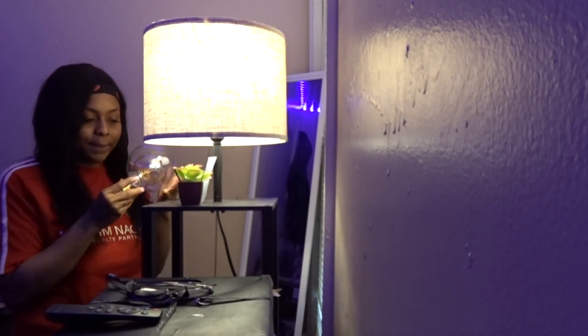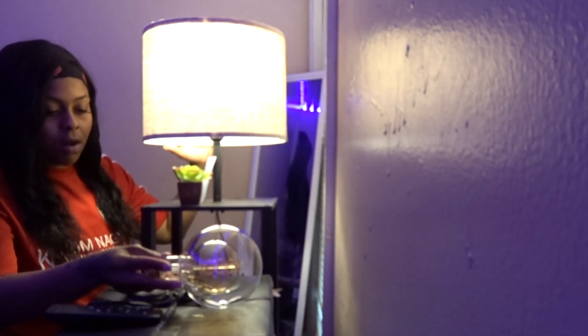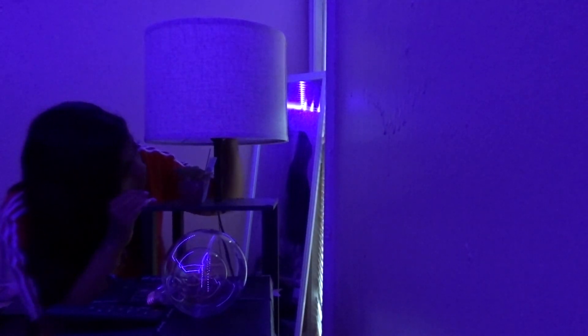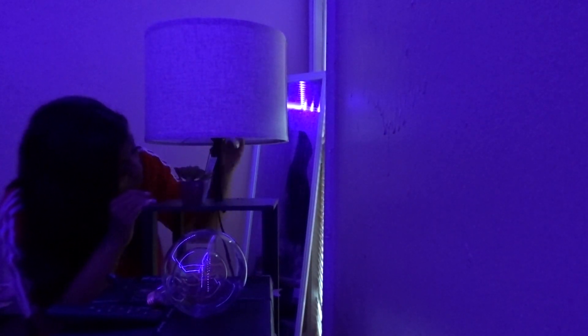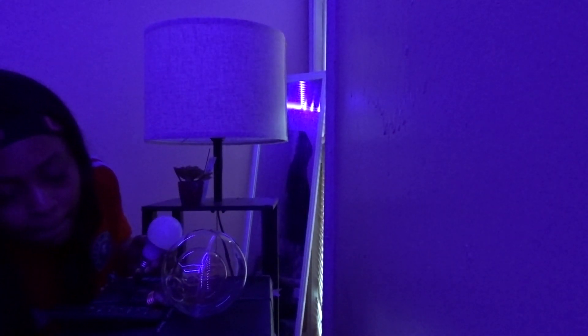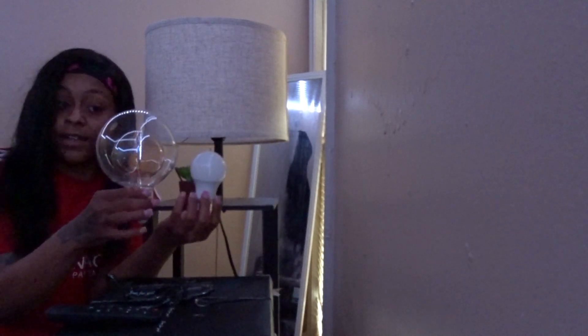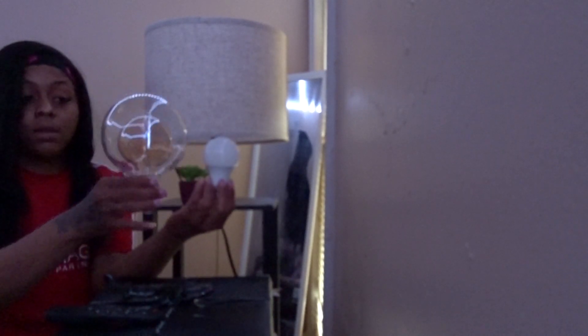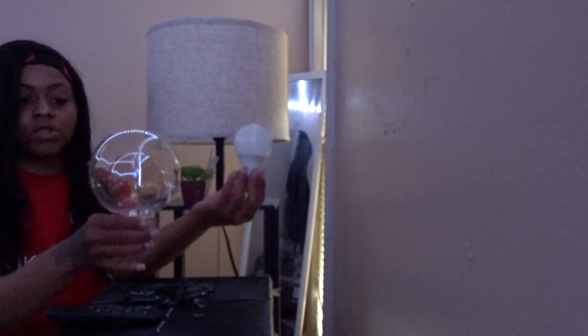Alrighty, so here we are y'all with the light bulb. I'm about to take this off and take out the regular light bulb that's already in here and exchange it. I just want to show y'all the size of the regular light bulb versus the decorative light bulb — do y'all see the big difference? This light bulb is very large compared to the regular one, and even the light bulb inside the bulb is larger.